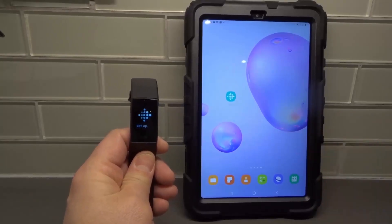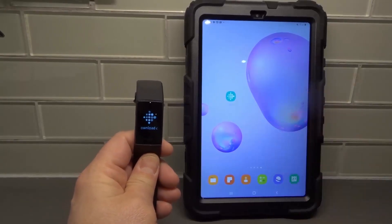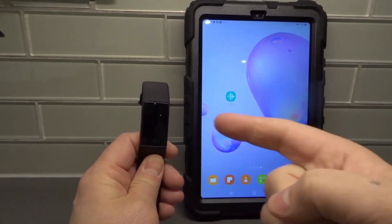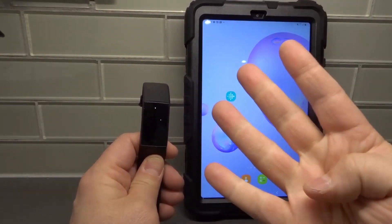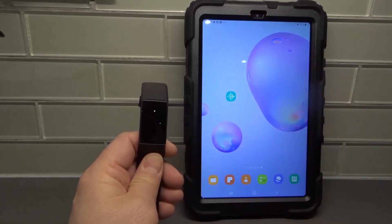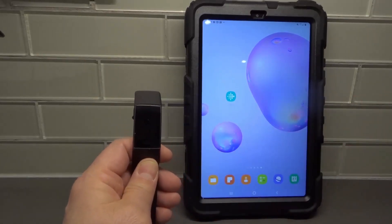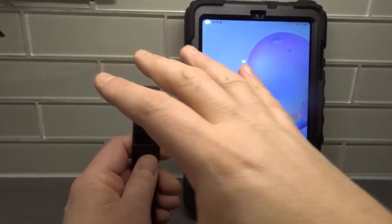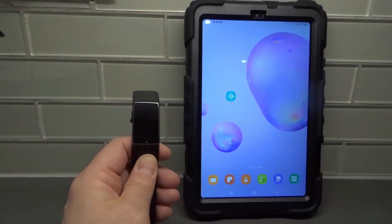Hey everybody! I'm here today to show you and tell you how to set up a Fitbit Charge 4. This will be a complete tutorial, so let's get right into the video. I'll be going over the setup process for a Fitbit Charge 4 for pairing it with your device with step-by-step instructions.